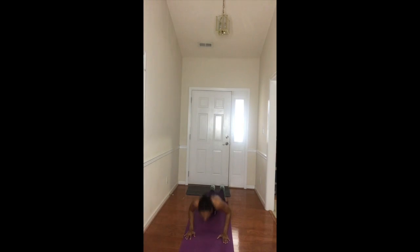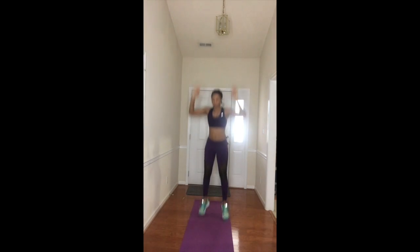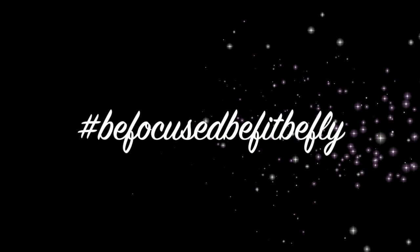Do your absolute best — this particular burpee variation includes a push-up. I hope you've enjoyed this workout: four sets, 15 reps of each exercise. You got it — have a great one, thanks for watching!